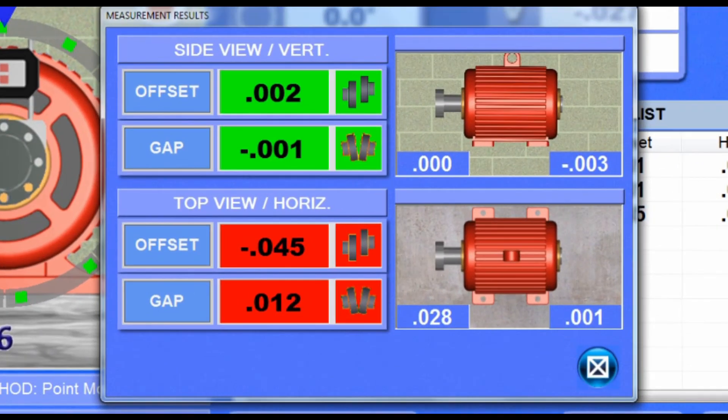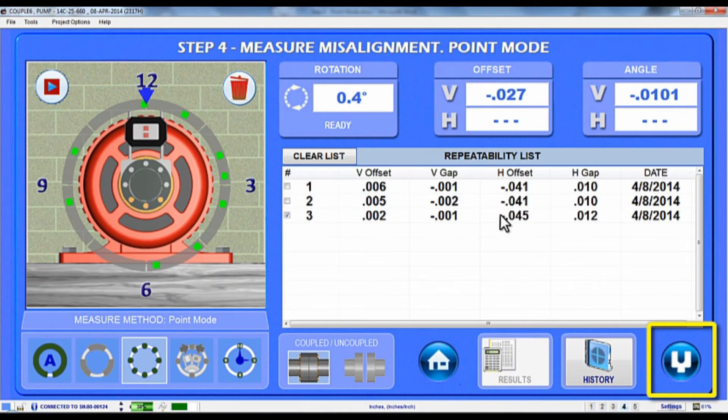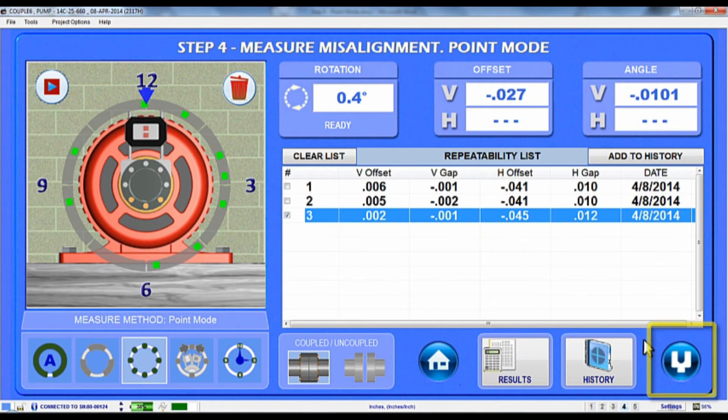A pop-up will show the alignment results and the shim and move values. If the results are out of tolerance, close the results window and hit the shim icon to go to Step 5, Move Screen, to align the motor.